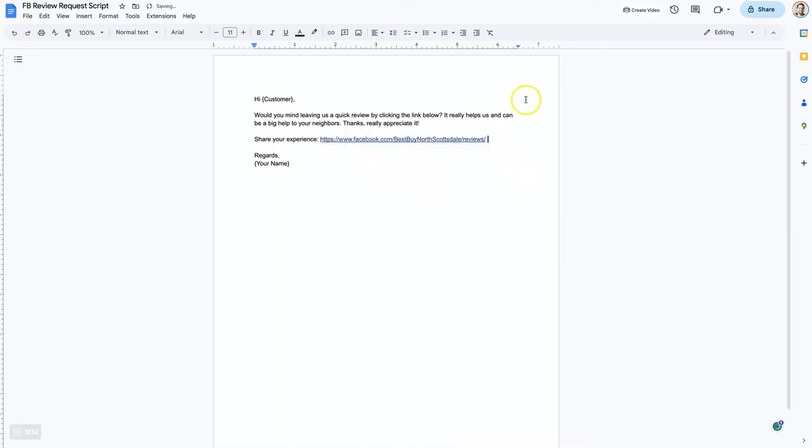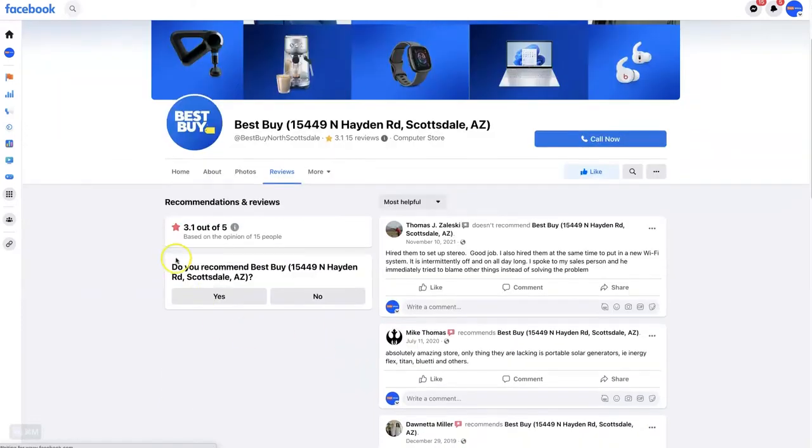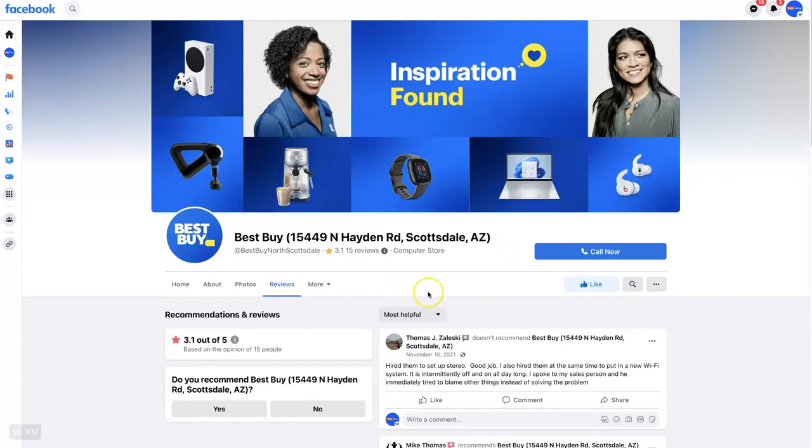Obviously, this would be like an email — you could even send this in a text message. When somebody gets this and they click on the link, that's going to take them right to the reviews page. It's going to say 'Do you recommend?' and they can say yes, and then your clients can go through the whole process of recommending your business on Facebook.